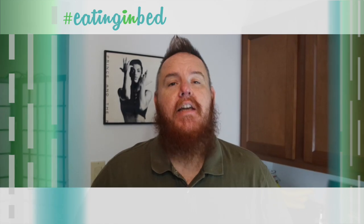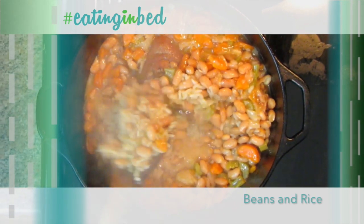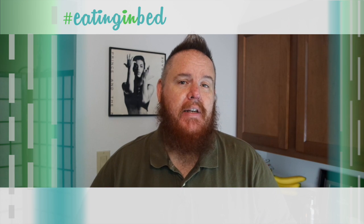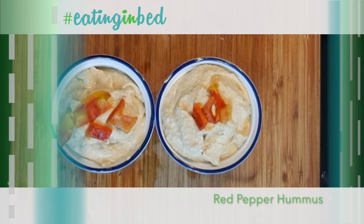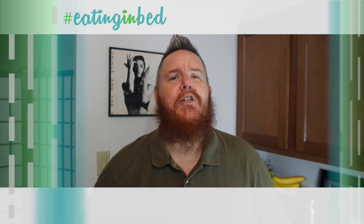Hey everybody, welcome in. My name is Ernest and I'm going to teach you how to cook. Today on the show it's one of my favorites from growing up in Oklahoma — it's beans and rice. I'm going to show you a really cool one-pot way to do this. It's absolutely delicious. Coming up in the extra helping, it's roasted red pepper hummus. You can make it yourself and it's better than anything you could buy at the supermarket. This is Eating in Bed.